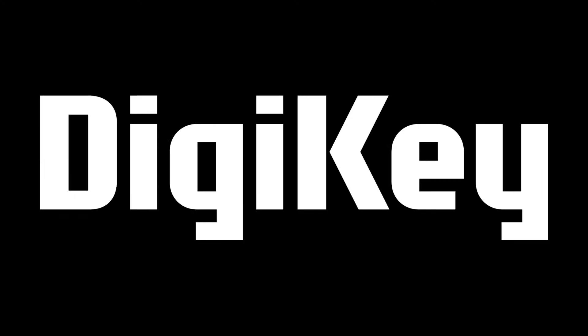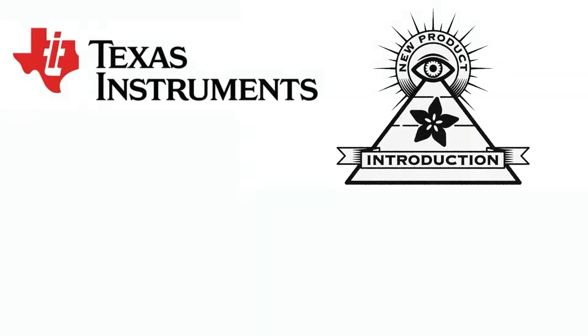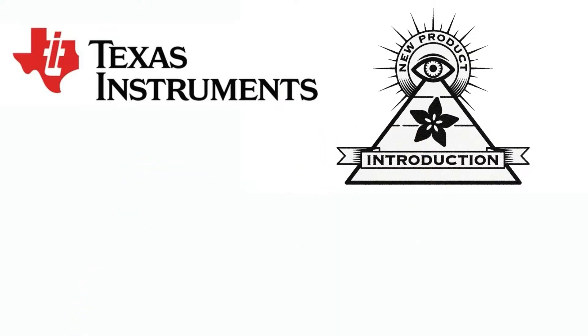Hi, Eye on Digi-Key, brought to you by Digi-Key and Adafruit. This week it is Texas Instruments. Lady Adafruit, what is the new product introduction of the week? This week's NPI is... I'm getting so tired. I know, that's why I'm backing you up here.